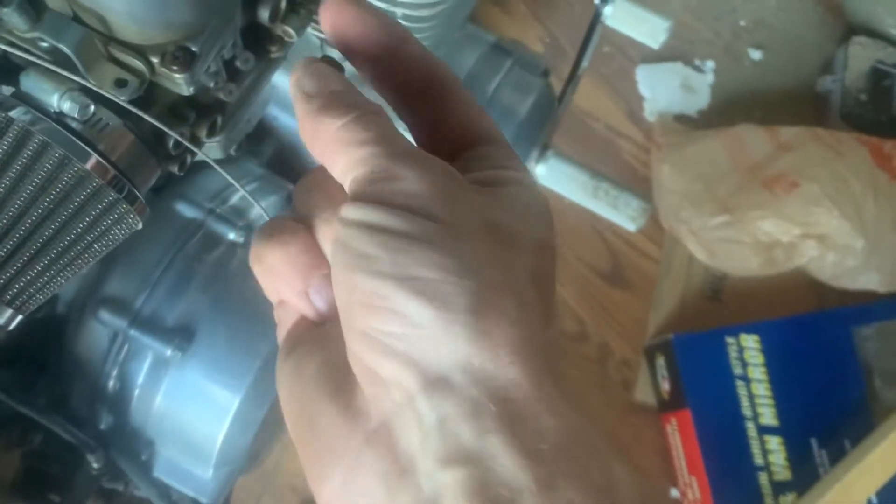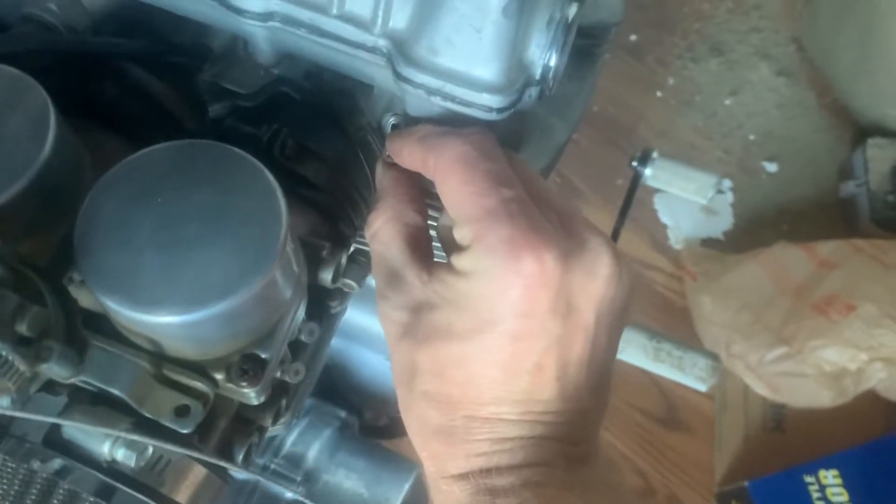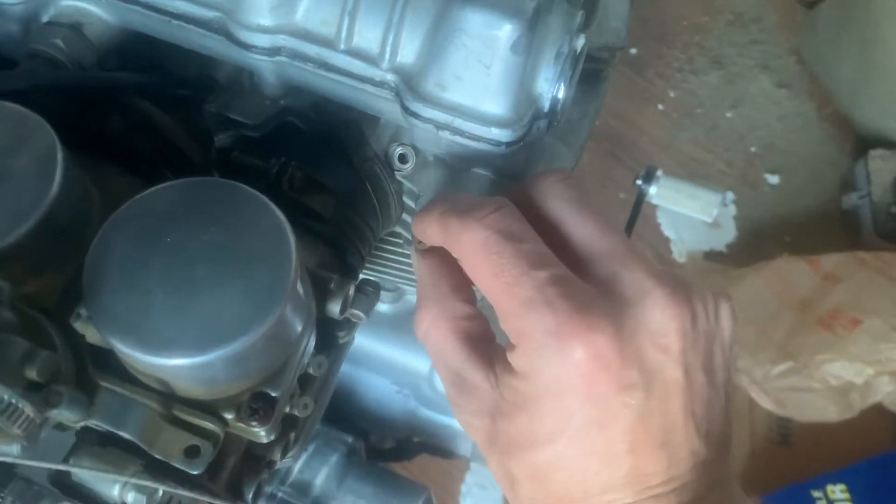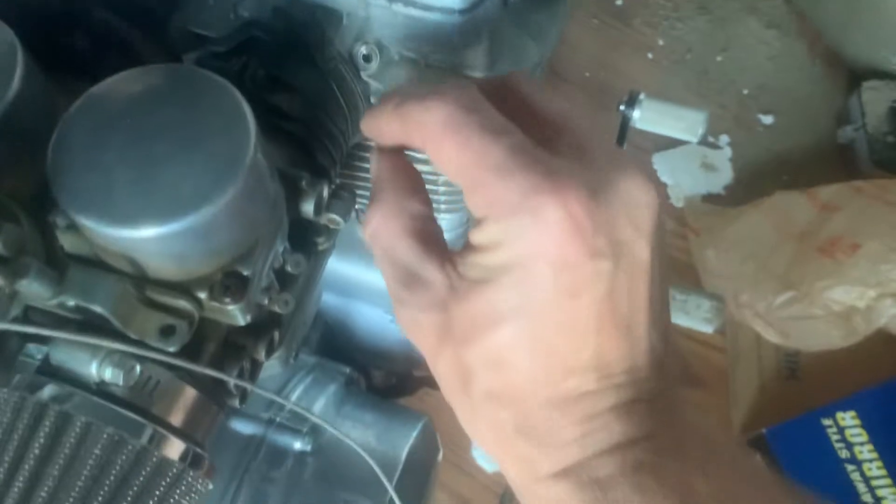So I drilled the hole in it, and this just goes into the end of your hose, and then it'll just screw into — you take out this bolt. I already took it out, but this bolt goes right there on that side of the carb boot. And that's where your vacuum port goes.